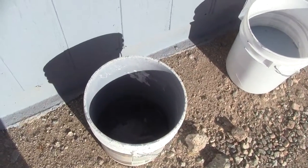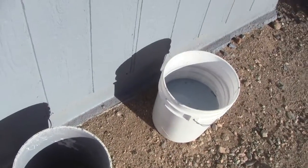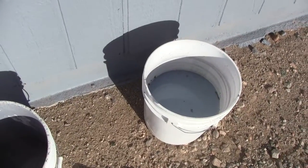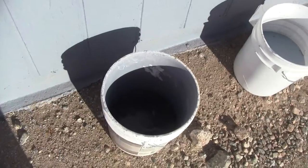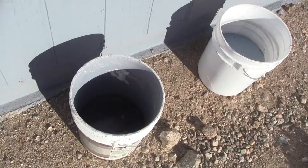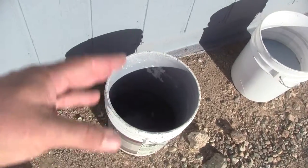We've had some rain and I had them farther away from the walls, so I stuck them under the eaves of the garage. This one's come down probably three or four inches. You let it do this and that way you're not polluting the environment. You let the water evaporate and the paint stays — it all stays in the buckets.